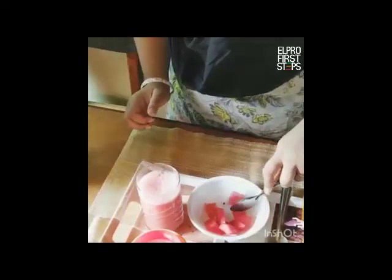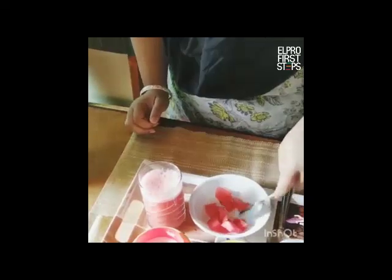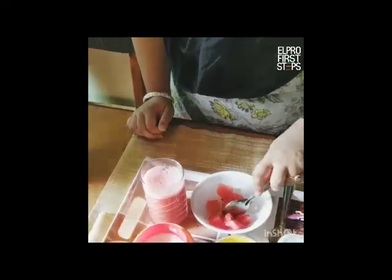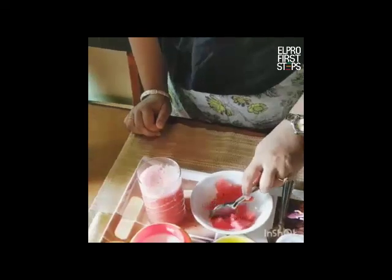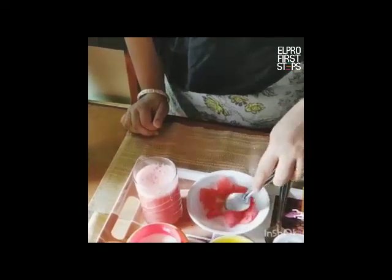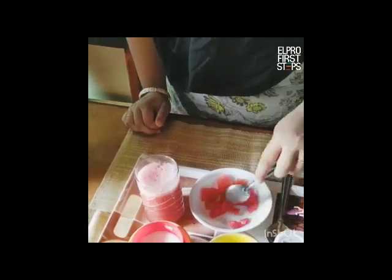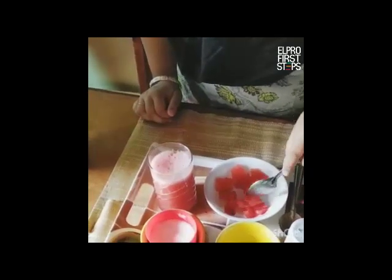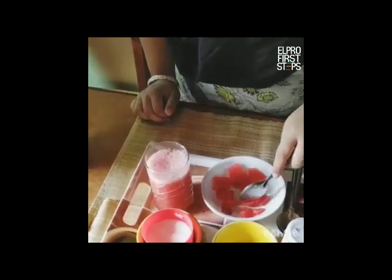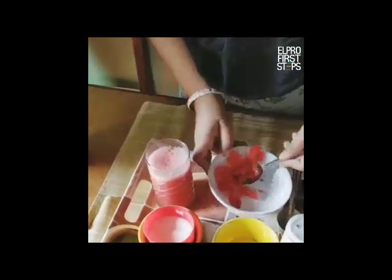Then, with the help of the spoon, chop your watermelon pieces like this. And then you can add it to your watermelon juice like this.